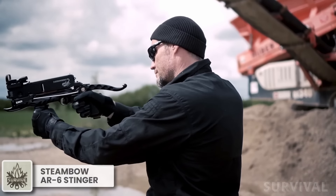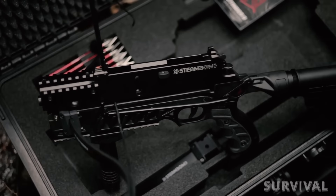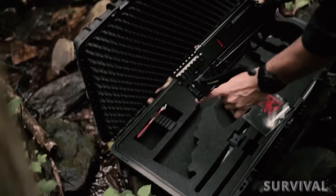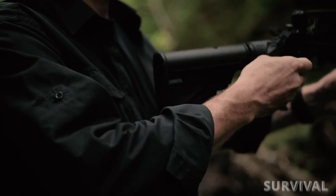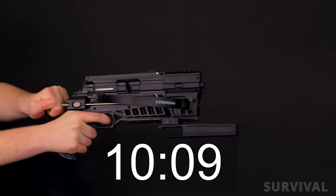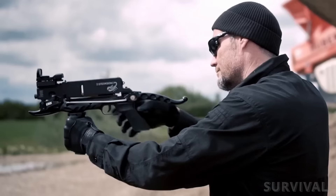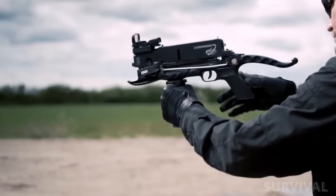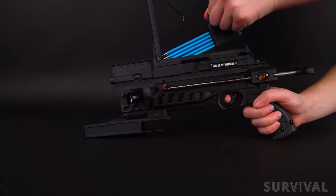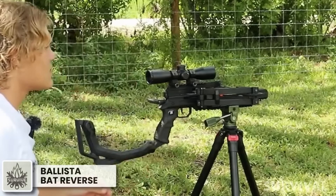This remarkable weapon bears a striking resemblance to something straight out of a cyberpunk universe, but in reality it's a tactical crossbow known as the Steambo AR6 Stinger 2. Remarkably lightweight and user-friendly, it can be comfortably wielded with a single hand, allowing you to quickly and accurately shoot up to six arrows before reloading. It's perfect for both target practice and small game hunting, with a maximum velocity of 220 feet per second, power up to 15.2 foot-pounds of energy, a length-adjustable stock, and a fiber optic front sight for precise aiming, plus a unique magazine for quick follow-up shots.